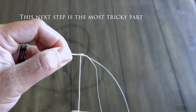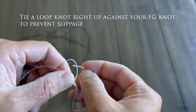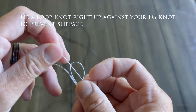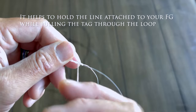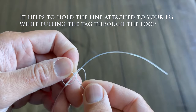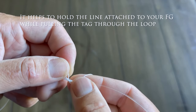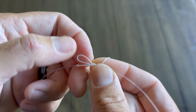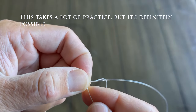This next step is the most tricky part. Tie a loop knot right up against your FG knot to prevent slippage. It helps to hold the line attached to your FG knot while pulling the tag through the loop. This takes a lot of practice but it's definitely possible.